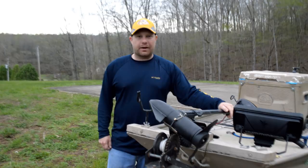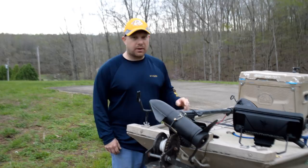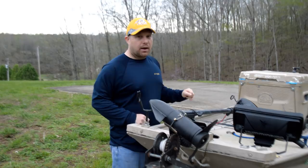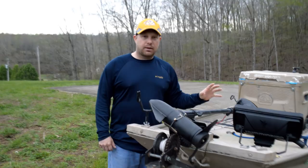Hey, I'm Daniel the Low Budget Outdoorsman with a tips video for you today. About a month and a half ago I finally got some electronics for the Jon boat — a Humminbird Helix 9 side imaging, down imaging, and sonar combo unit. I wanted to show you how I have it mounted, but most importantly how I have the transducer, because that proved to be a little bit problematic.